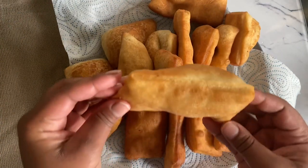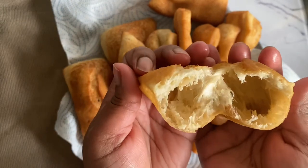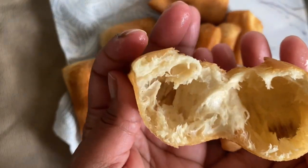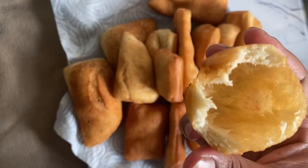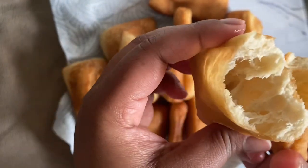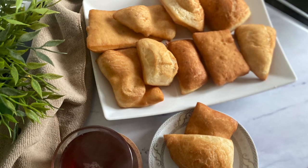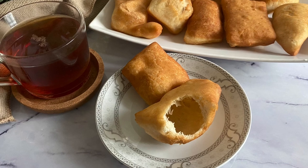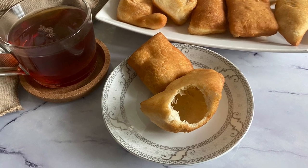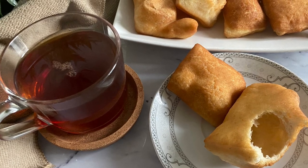Let me show you the inside of our bursomali — this little pocket is the key to bursomali. In Somalia we pair this with a sambus and you make a sambus and bursomali sandwich, which is so delicious. If you don't like sambus you can have it with anything else or have it on its own. It's very addictive — once you know how to make these you'll be making them every week, so just be prepared for that!